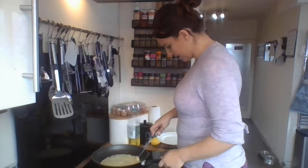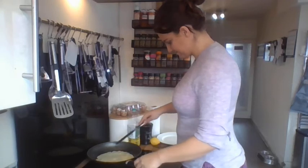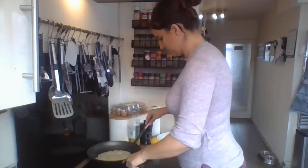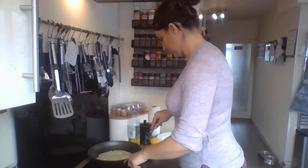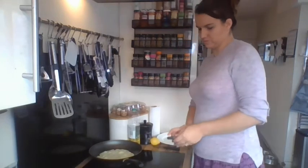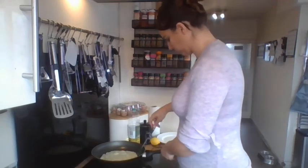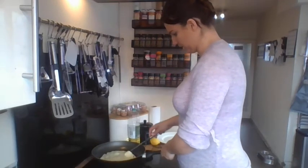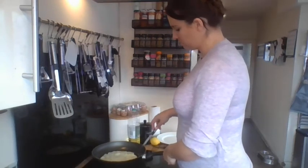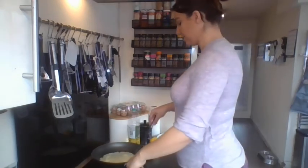Let's have a little look and see how it's doing — it's getting there. That lovely sizzling noise. Let's make sure it's not sticking to the pan. I wonder if you know what you do next with the pancake. If you made pancakes at home last week, you might know what we do next.